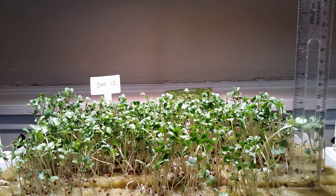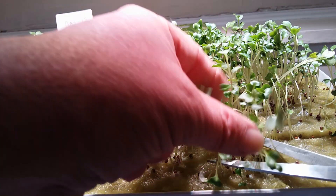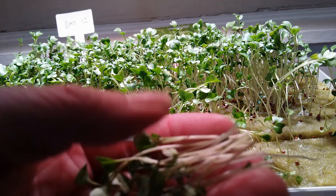I did make a few mistakes, like not soaking the rock wool beforehand and not mist spraying the seeds in. When you're ready to eat some, simply just get a pair of scissors, cut them very close to the bottom and enjoy.